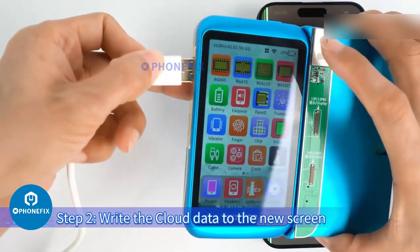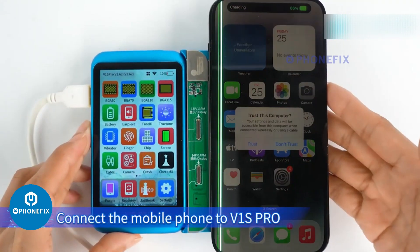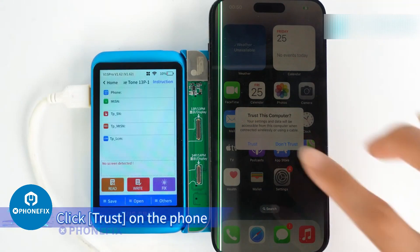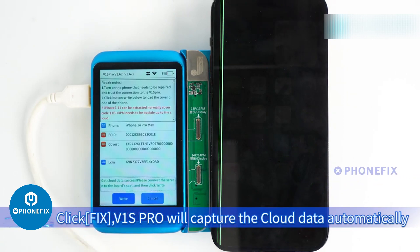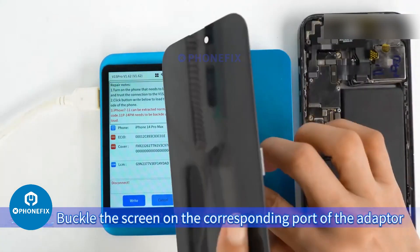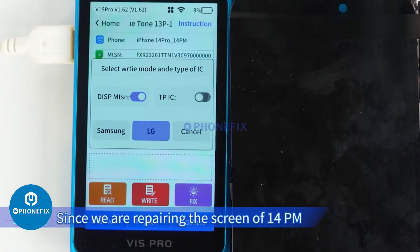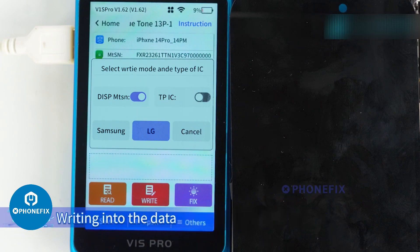Step 2: Write the cloud data to the new screen. Connect the mobile phone to V1S Pro with an Apple USB cable. Click Trust on the phone, then click Fix — V1S Pro will capture the cloud data automatically. Turn off the phone and remove the screen. Buckle the screen onto the corresponding port of the adapter. Click Write. Since we are repairing the screen of the 14 Pro Max, there will be a model selection. After confirming the screen model, proceed with writing the data.